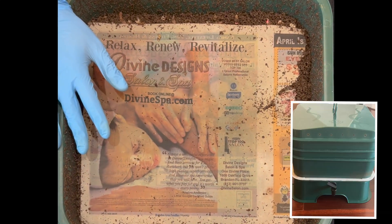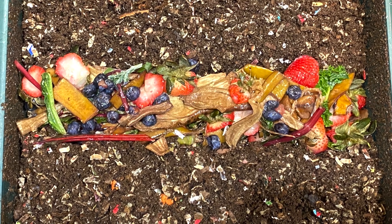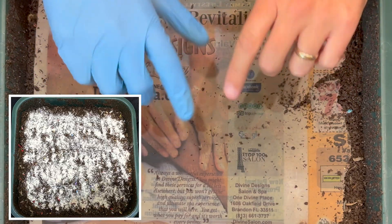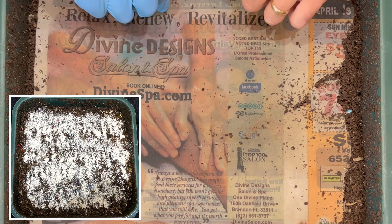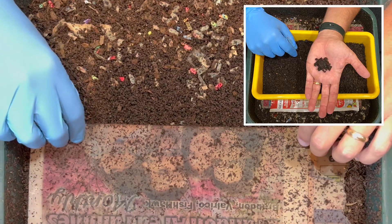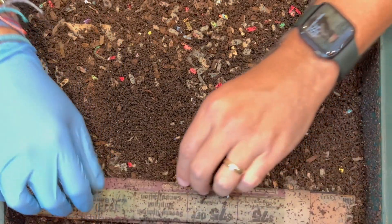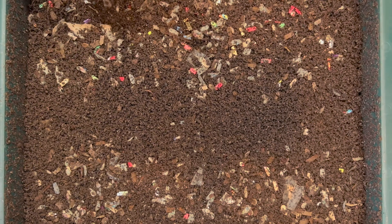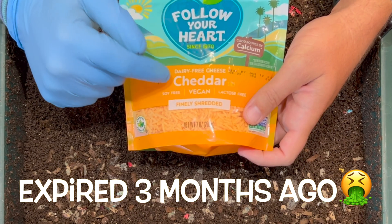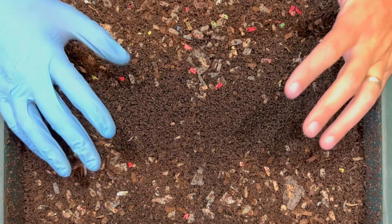We're here at my VermiHut indoor worm tower. Last time we gave a huge colorful feeding with lots of banana peels, strawberries, and some blueberries. We also gave a good top feeding of pulverized oats. I saw a lot of worms two days ago as I was peeling back the newspaper and putting some babies from our cocoon nursery in here. It looks like they've laid a lot of castings up here. And finally, we are going to add some cheese to this bin — dairy-free, vegan, cheddar-style, finely shredded cheese. More on that when we get to the feeding.